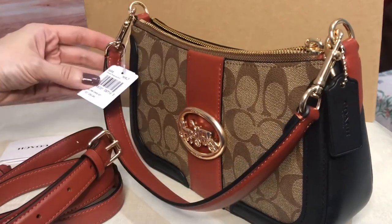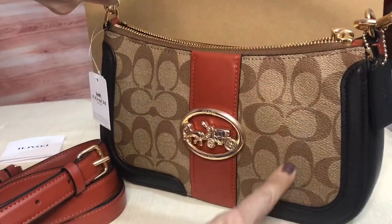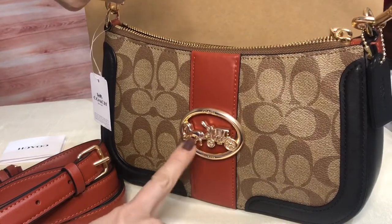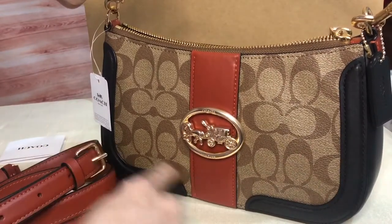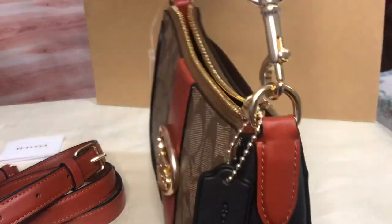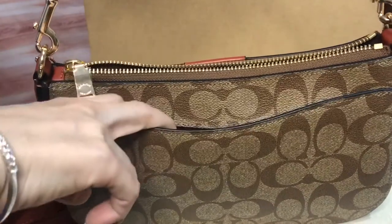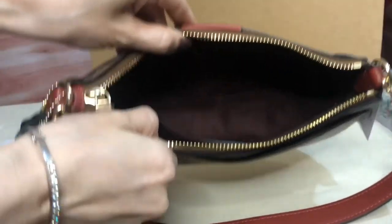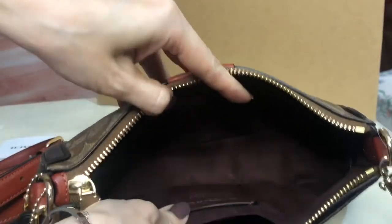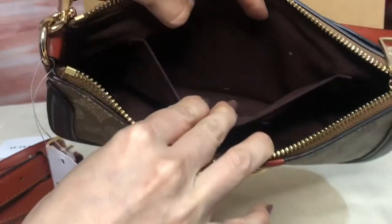It has a terracotta color with this signature Coach material. The hardware is in gold, and there's also a black leather part. This is the hang tag. The back has a slip-on pocket. On the inside, the lining is suede. It has the creed there and also a slip-on pocket.